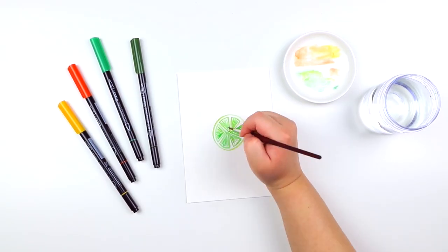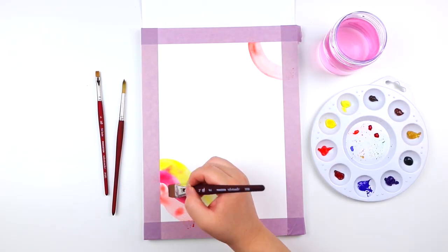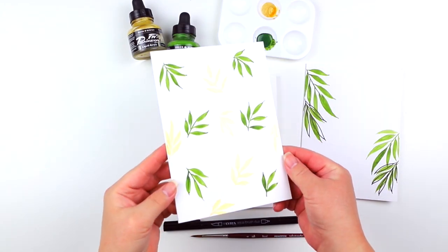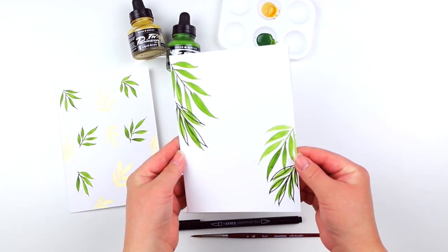Throughout this series we'll be using a mixture of watercolors, acrylic inks, and markers to create simple and colorful artwork pieces. In today's lesson we'll be painting a simple loose watercolor leaf and then exploring ways to apply this illustration when creating patterns and wreaths.